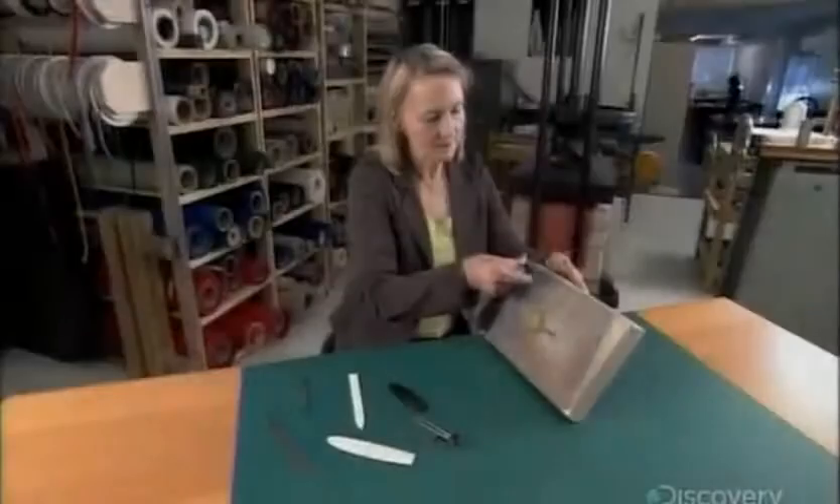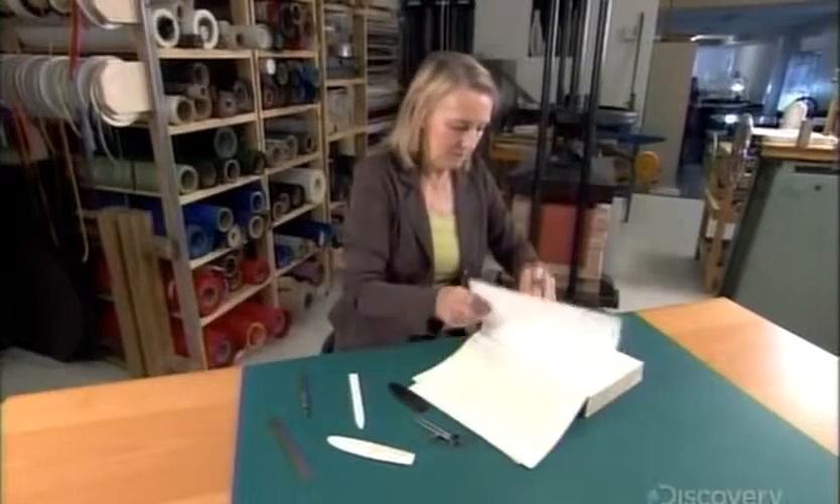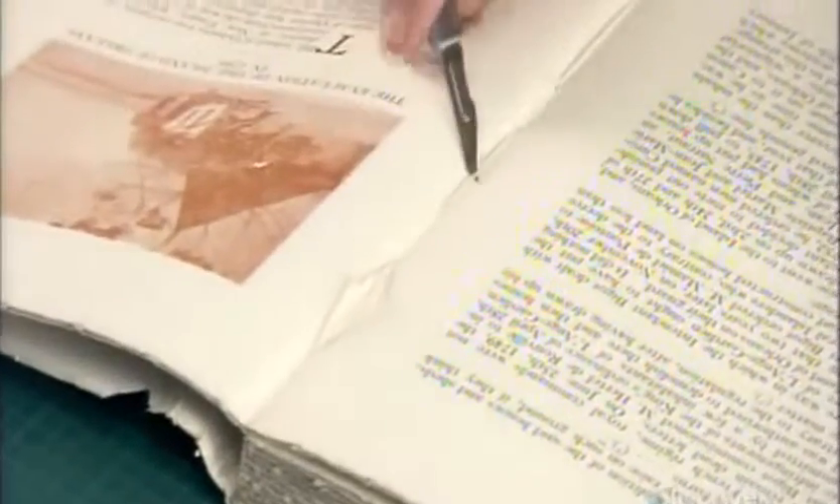Before rebinding a book, the bookbinder has to unbind it. She uses a surgical scalpel to cut the strands of old binding thread. This separates the covers and the sections of assembled pages called signatures.